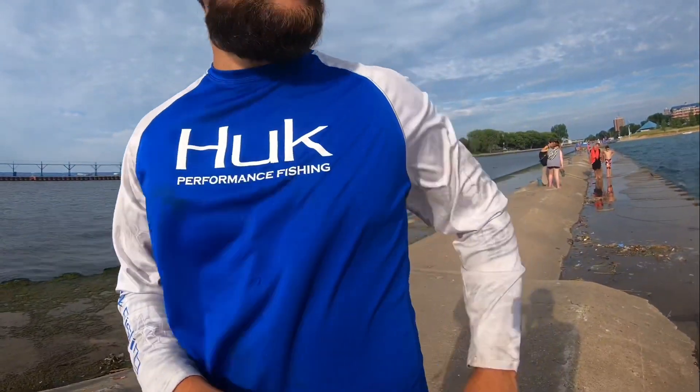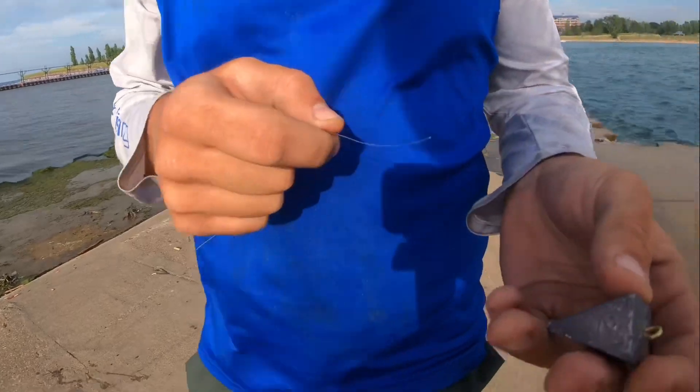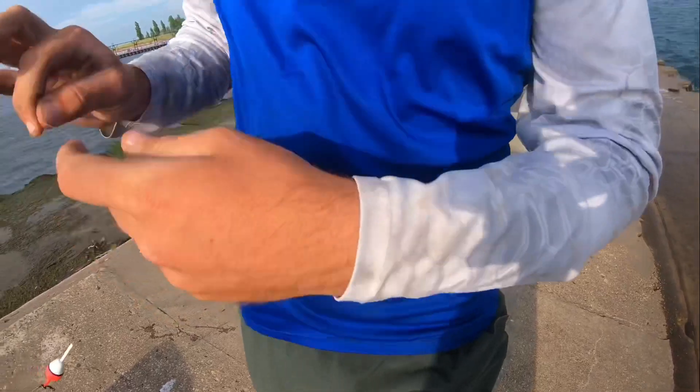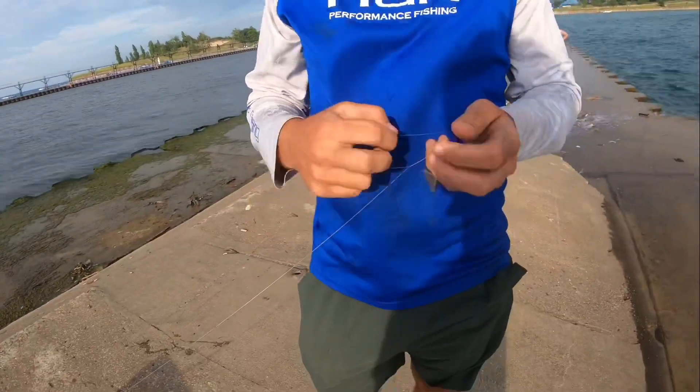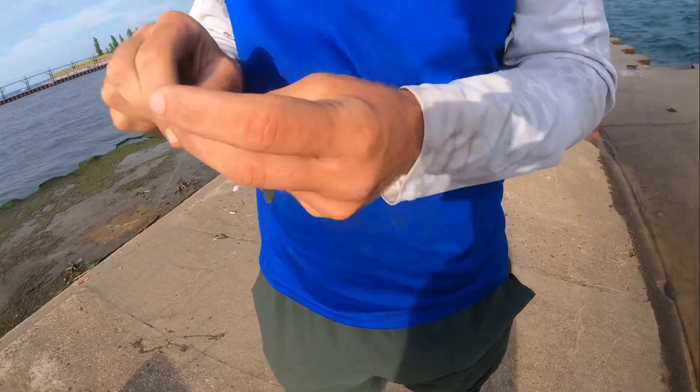Then you take your pyramid sinker — it's got a two-ouncer right now. Depending on the conditions you can go all the way up to a four-ouncer, but two is what's preferred right now. Tie that off just like any basic fisherman's knot — it'll work.